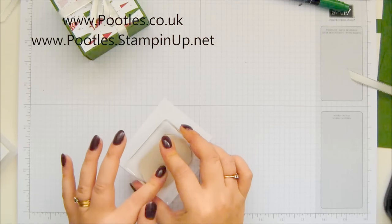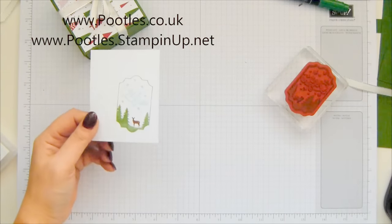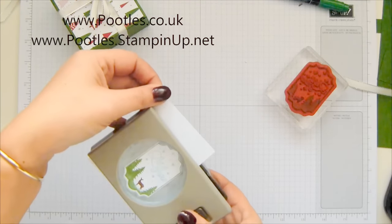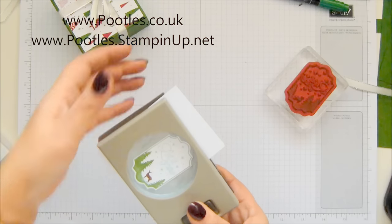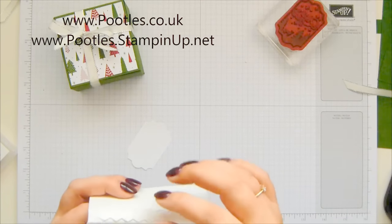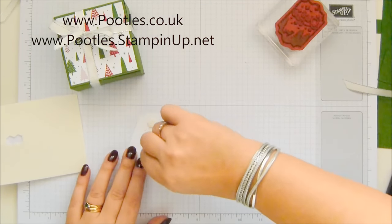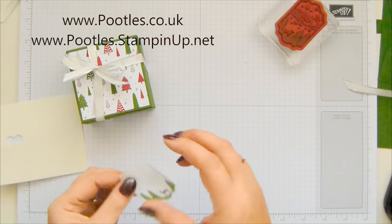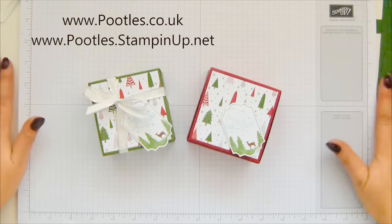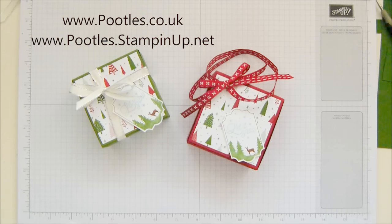You could wander away and come back and it would be dry, but all you do is breathe on it — you huff and you get the moisture from your breath, which re-moistens everything and makes it all wet again. Then stamp it on your piece of whisper white. Magic — all the separate parts are coloured in. Now I need my everyday label punch — I think this might be my new best friend. Punch it round. I love the fact that these two are on a bundle. Then dimensionals onto there and under there. Cute, cute, cute.